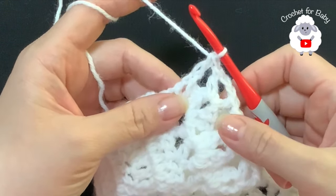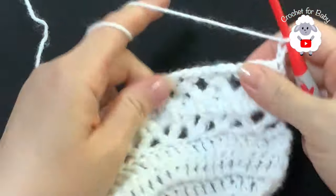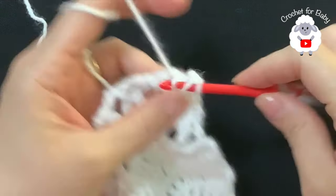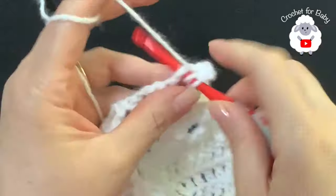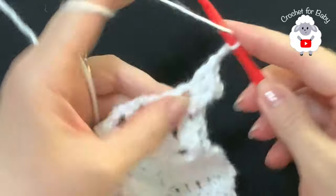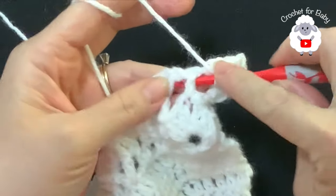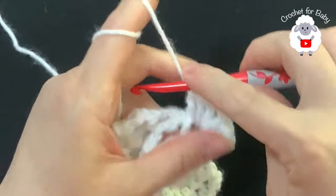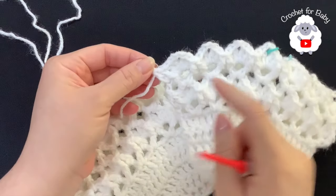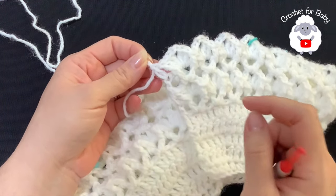For the ninth row chain three and turn. In this row we're going to repeat the row of fans. For each V-stitch: make a front post double crochet, inside the chain-two space make two double crochets, two chains, two double crochets, and then a front post double crochet. Continue like this and I'll meet you at the end of this ninth row. I have a total of 30 fans. Here at the end I just pinched the second chain and made a double crochet. The yoke is done.